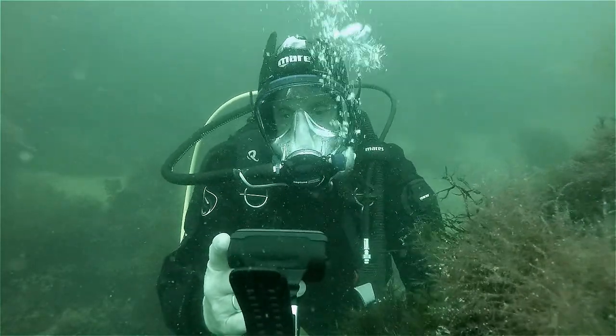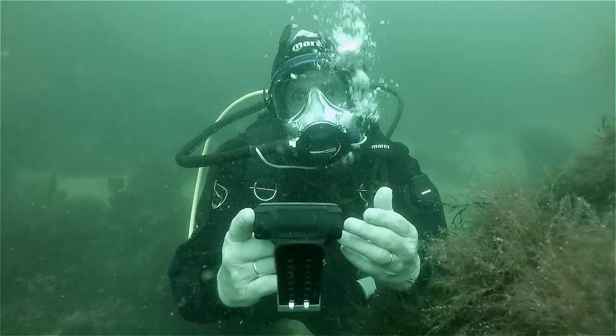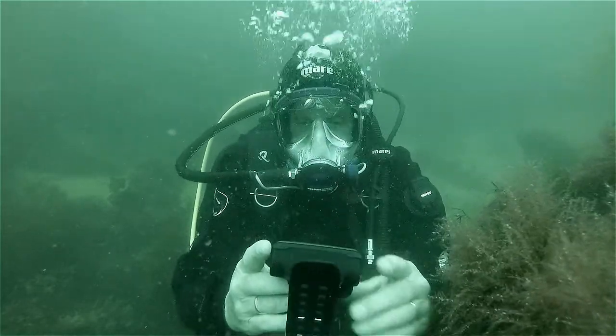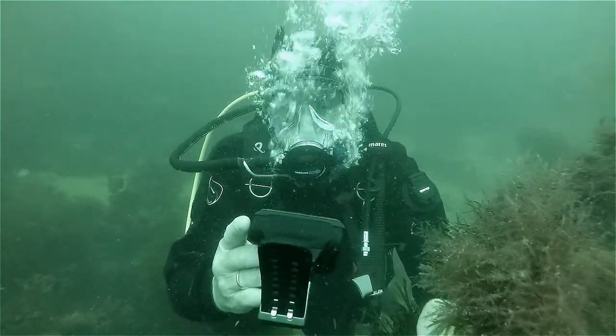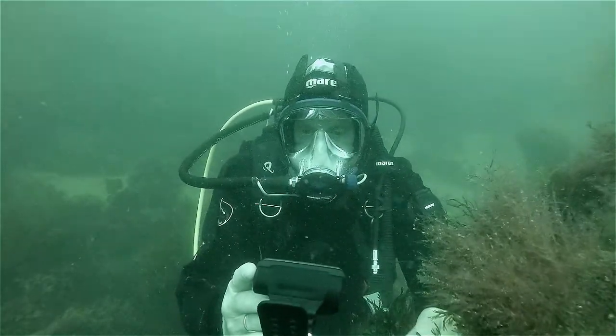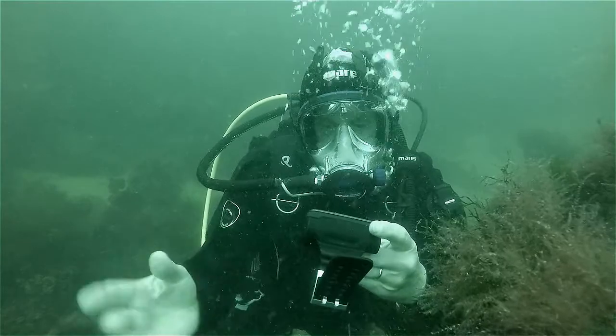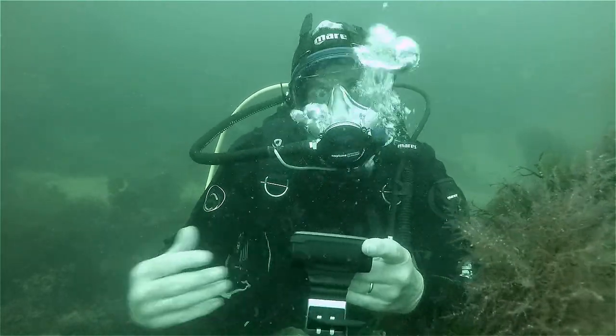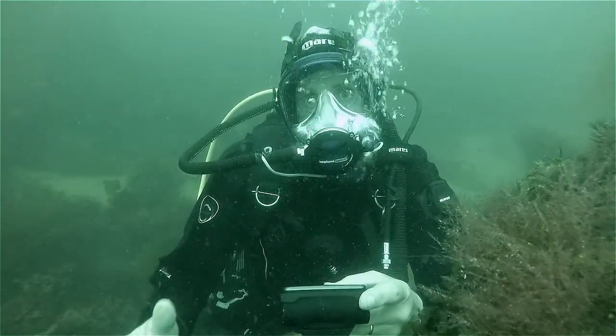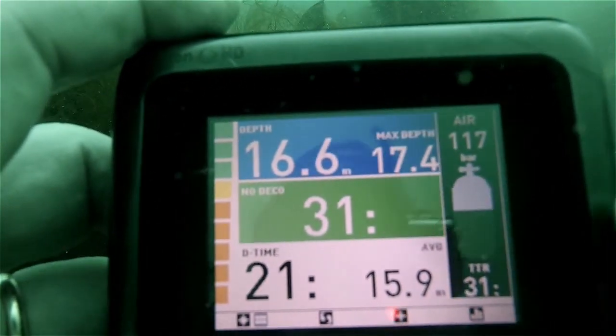The other nice thing is that when I get back, I can plug this into my PC and look at my whole dive profile. It does need recharging, but I find it's not a problem — when I get back home, I plug it in for recharging, same as I do with my camera or lights.